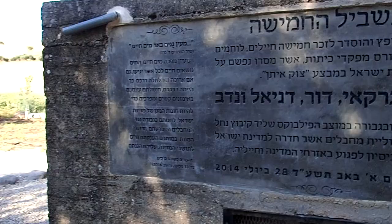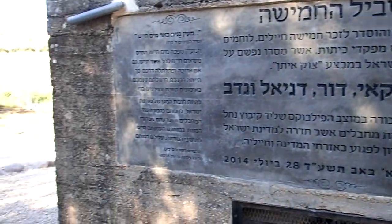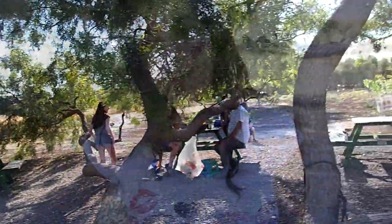We are in Fartavar and we are going to see some underground water and maybe we can swim there. It says that this spring was reconstructed in the memory of five Israeli soldiers that died in a protective edge operation in 2014 in Gaza. One of the five soldiers is from this Moshav Shadmot Vora which is really close to here and he really liked that place, so his family and neighbors and the other fellows of the Moshav reconstructed and rebuilt this spring in his memory and the four other soldiers that died with him.